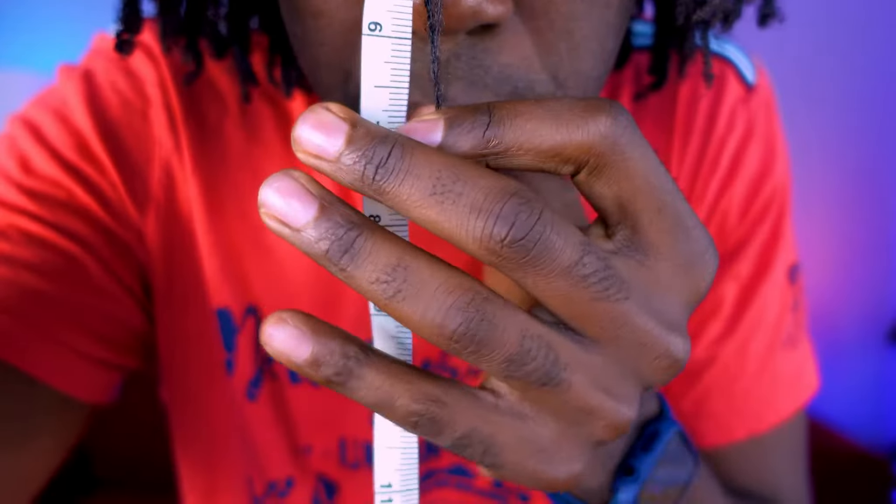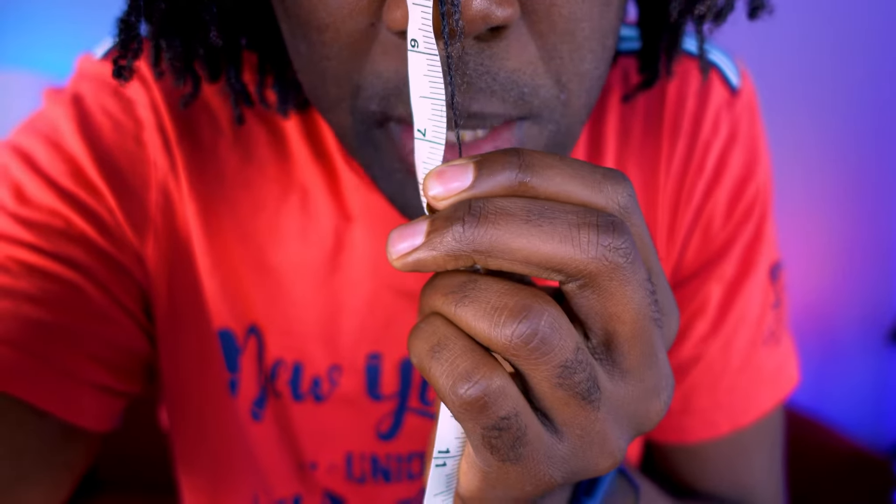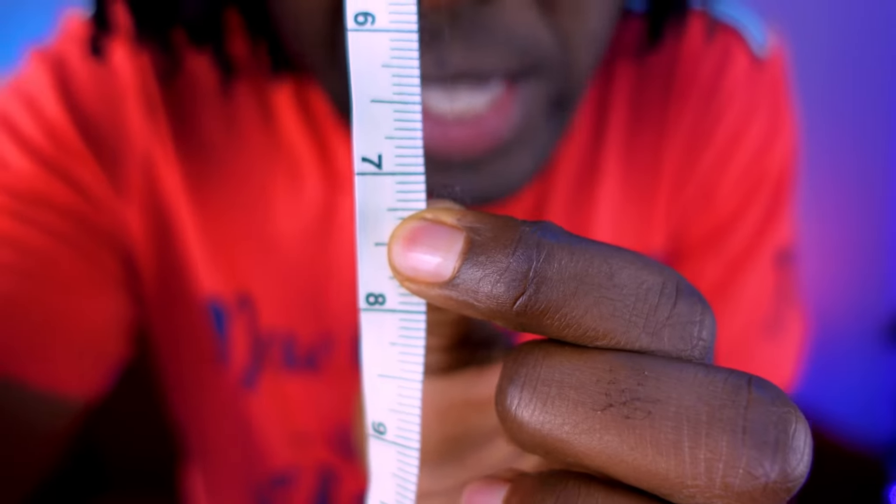I almost forgot — I said I was going to start doing length checks. I'm going to take it to the root for those that know. It looks like we're just a little bit below seven this time. I'm trying to read it in the viewfinder — we got down to like seven and a fourth. Taking it to the root to the scalp, and then taking the locks and sliding them down the length of the ruler, stretching them out but not pulling — stretching them, but not over-embellishing or anything like that.